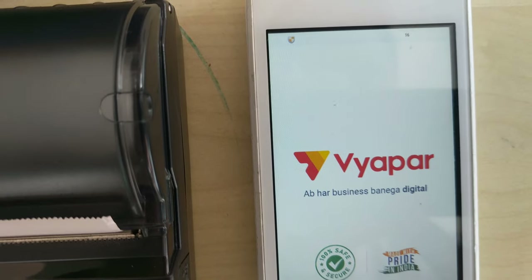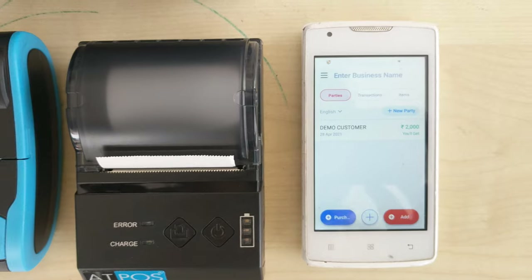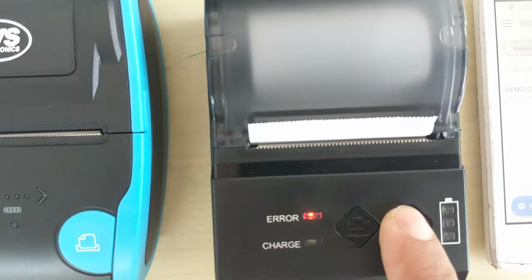Just open the software and this is the dashboard. Now we have to connect the printer — just switch on the printer here.